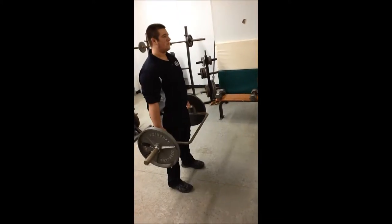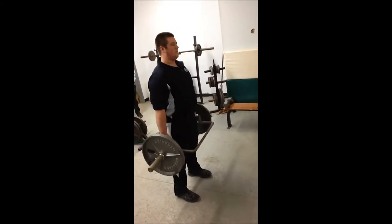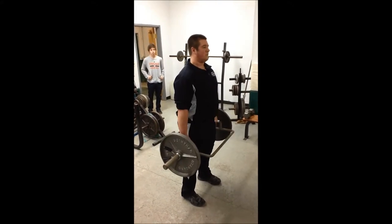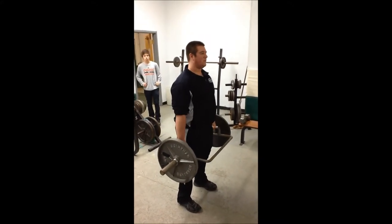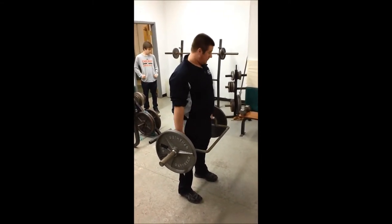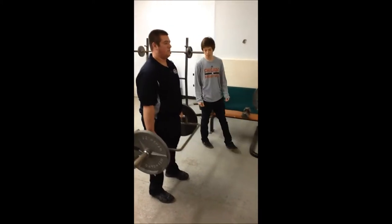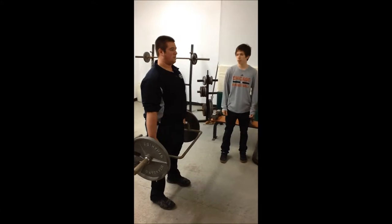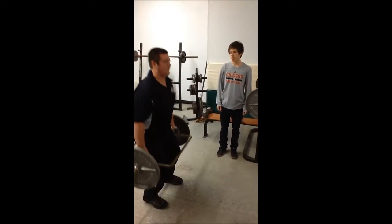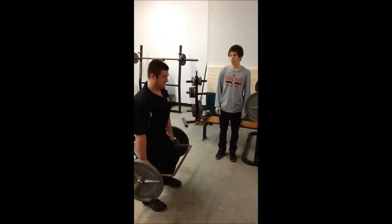This is the shoulder shrug. It works your trapezius muscle, your rhomboids, and other muscles from the shoulder like the scapula. The muscle movements here are abduction, adduction, and elevation. Right now Trent's doing shoulder shrugs correctly — his feet are under his shoulders and he's only moving his shoulders. The wrong way is using his legs and not only his shoulders.